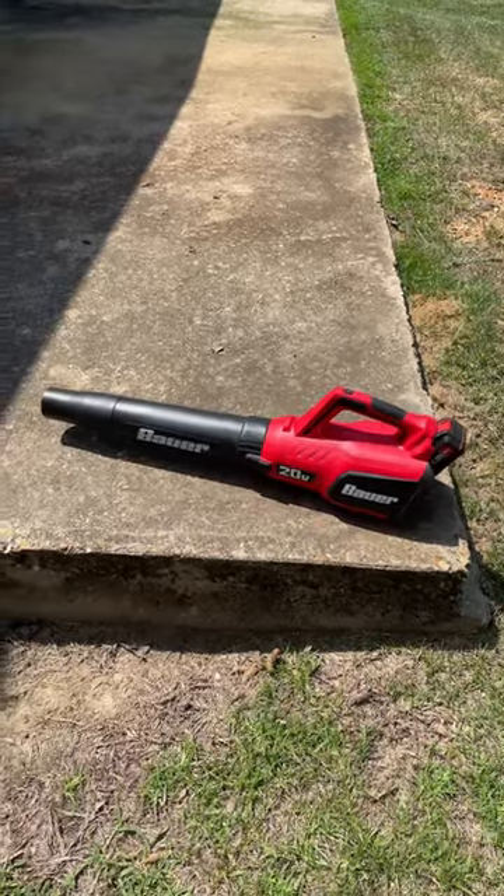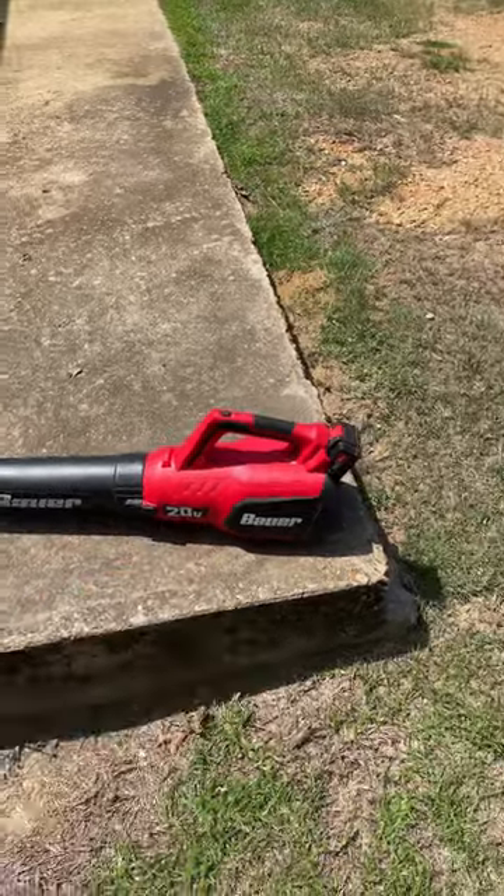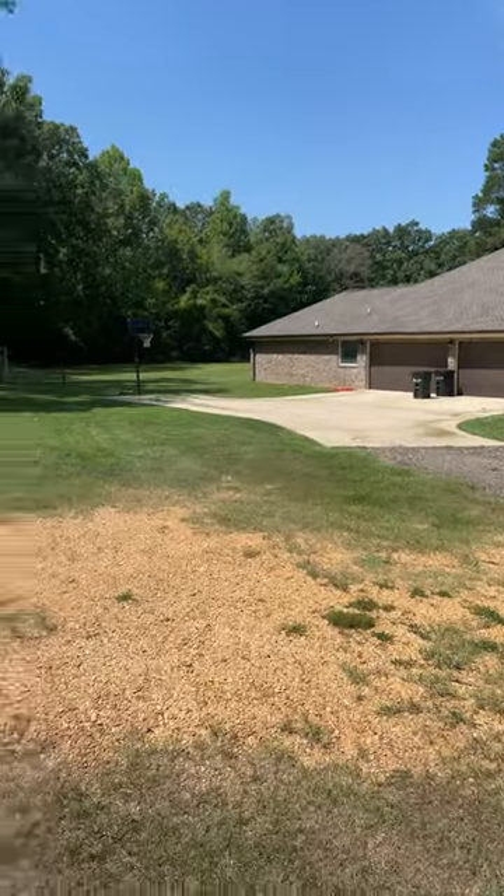What's going on guys? Hunter here with Goodman Lawn Care. I have the new Bauer handheld blower here with a 3 amp battery. We're about to blow off some sidewalks with it and see how it works.